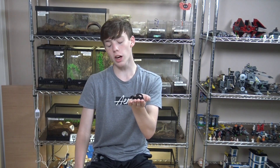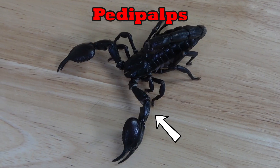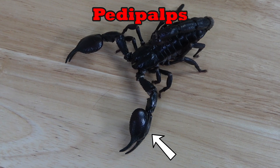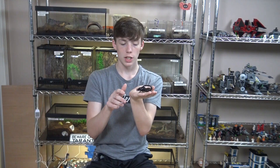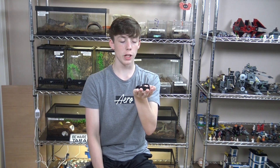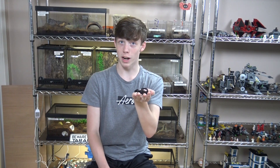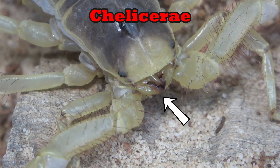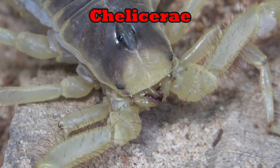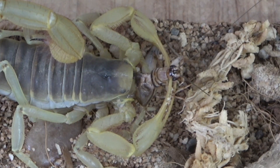One of the other pairs of appendages they have are their pedipalps, which in scorpions have evolved to turn into their claws. Their claws are used for limited defense, the manipulation of objects, and presenting food to the other pair of appendages — the chelicerae — which are their mouth parts, and which help grasp and chew up their prey before actually feeding it into their mouth.